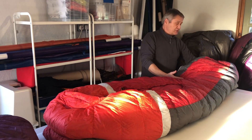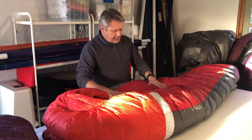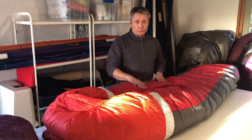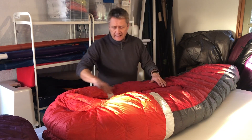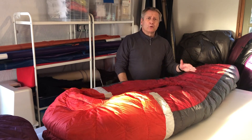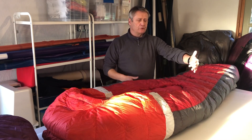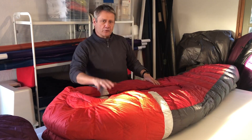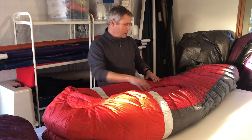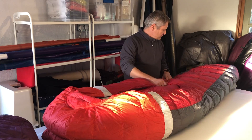This bag is filled with 700 fill power down and weighs 1.1 kilos — slightly heavier than some sleeping bags, but look at the width and the comfort you're going to have with a product like this. The shell is a 20 denier nylon inside and out.